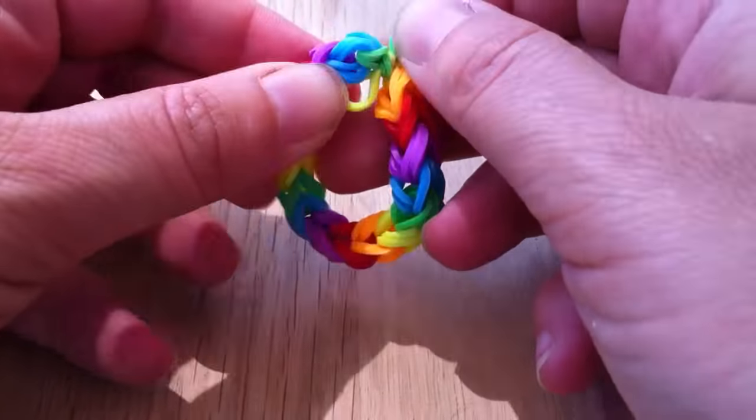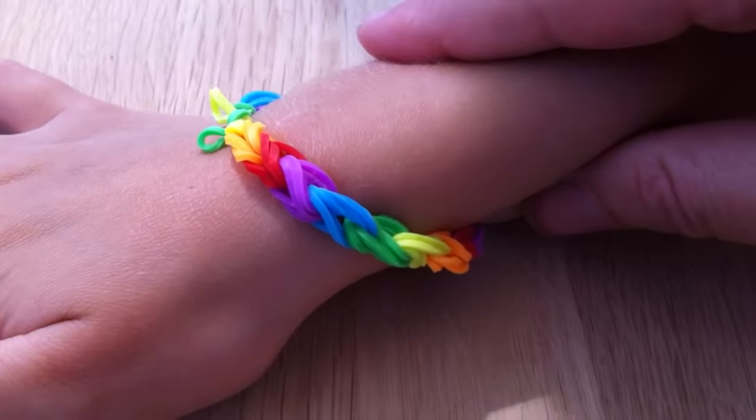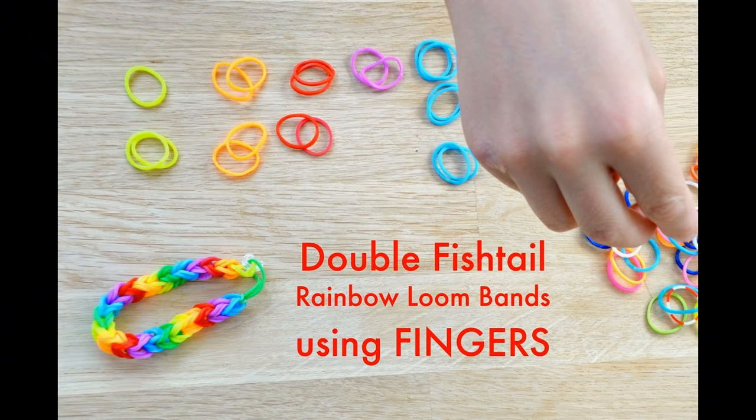And there you've got your little bracelet. Put it on — there you go, you've got it!